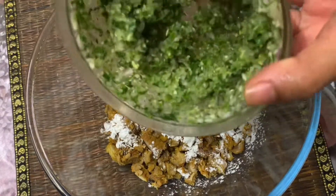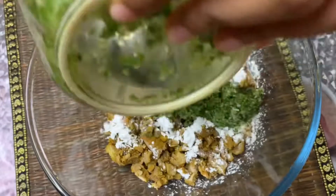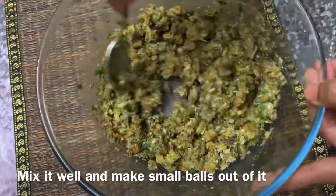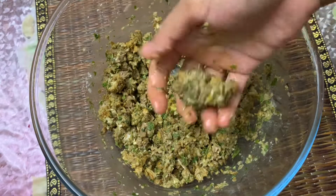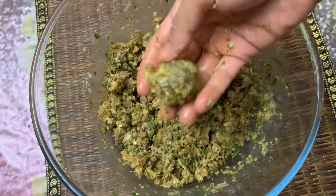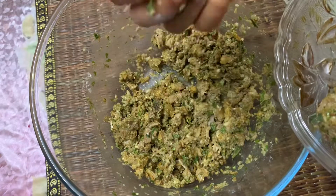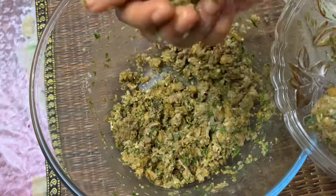Put some lemon juice in the pan, then put some salt in the pan. We will cook the corn flour in a round shape.